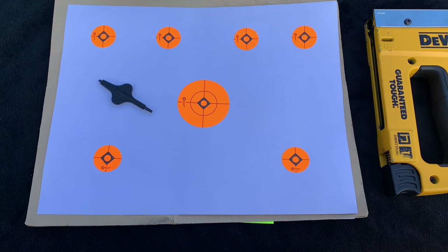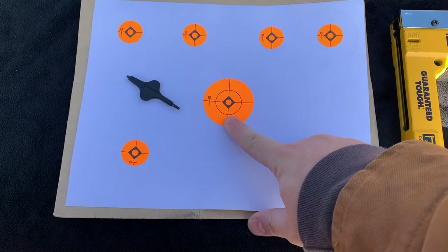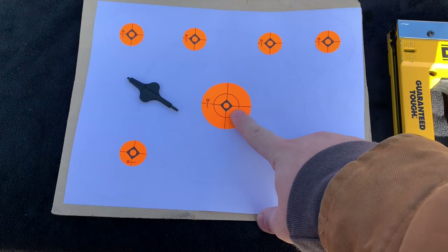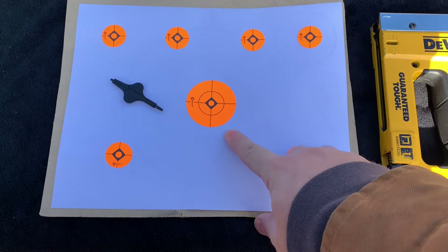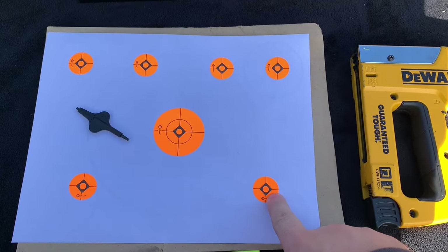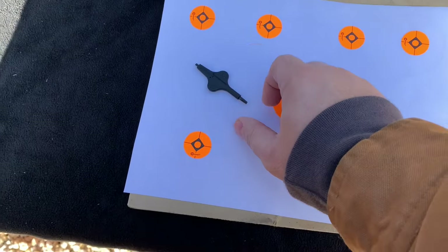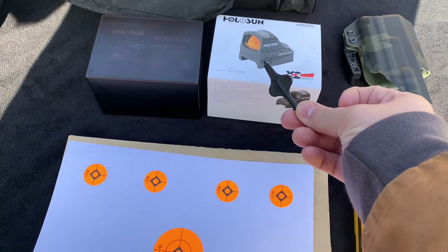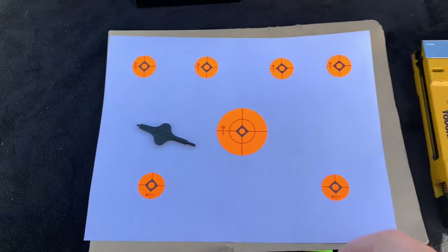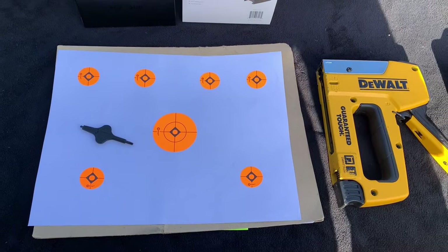Starting off by shooting at the big target in the middle. These are little stickies from a Caldwell pack put on a sheet of paper. Shooting the big center target first in case there are major inconsistencies - there's a lot of space to see where shots are hitting. Will move down to smaller targets for fine tuning. Got the little adjustment tool that comes in the box with the sight, a staple gun, and the pistol.